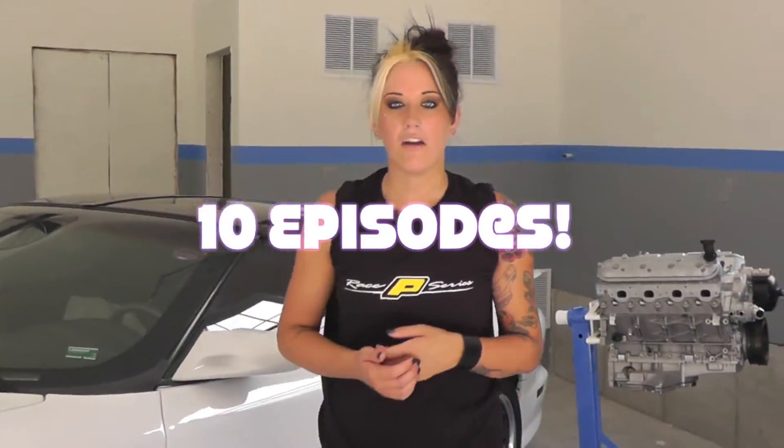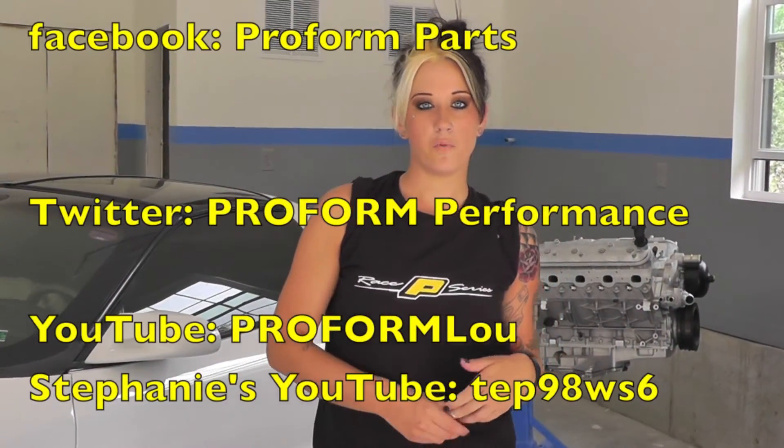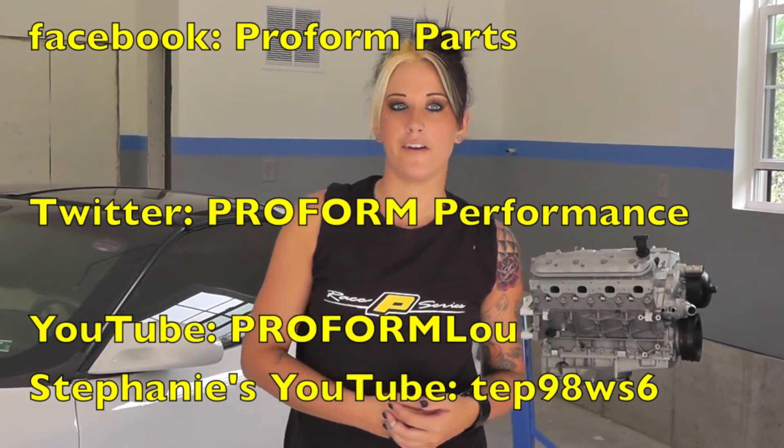If you want to get involved with us and check out everything we have to offer this year, get involved with us on social media. You can join us on Facebook, Twitter, YouTube — name it. Come hang out, we'll have fun. Enjoy the ride.